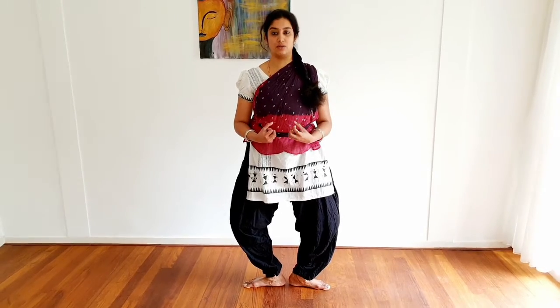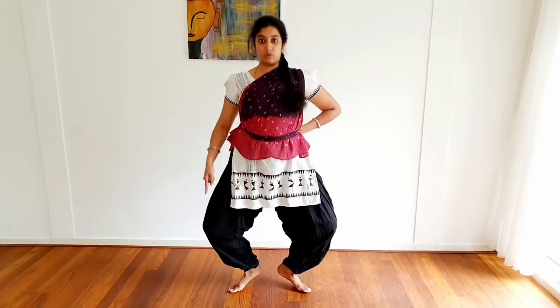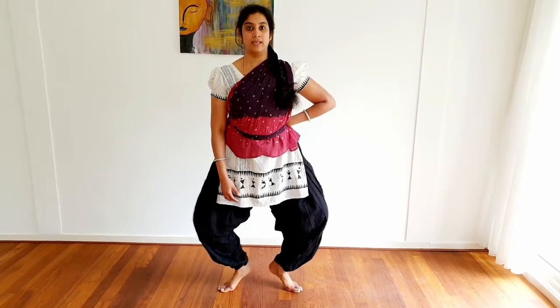Udgati Taha is the first one, where you land on your toes and hold your body on your toes. It can be done on one leg, the other leg, and both legs together. We see this often in Taiha Taihi Adabu. This is called Udgati Taha.